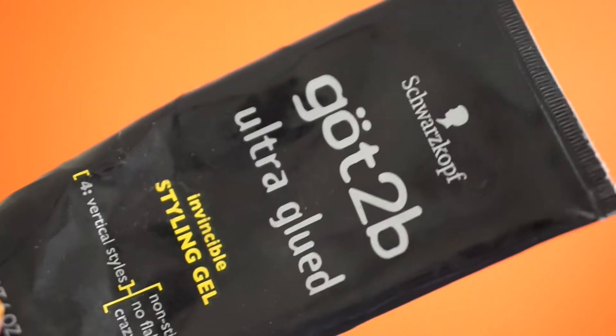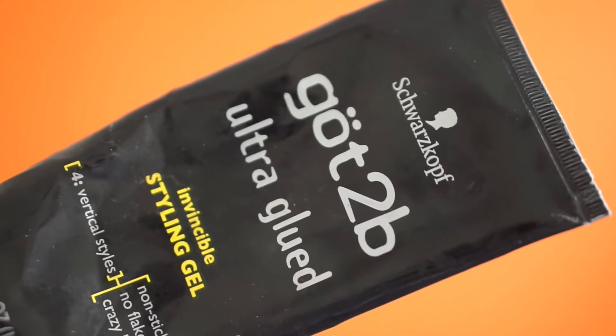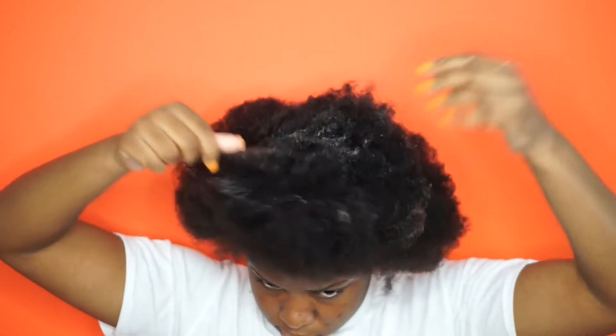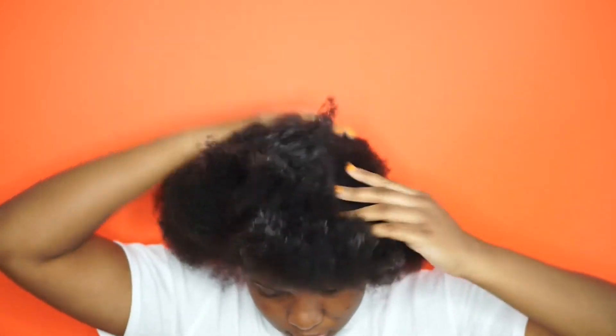Hi guys, welcome back to my channel. So I always wanted to do a Janie ponytail, but I just wasn't sure if it would work with my 4C hair. Because I wasn't sure if my hair was going to be as slick as the other pictures or videos I've seen with the Janie ponytail, and I decided to try it out.